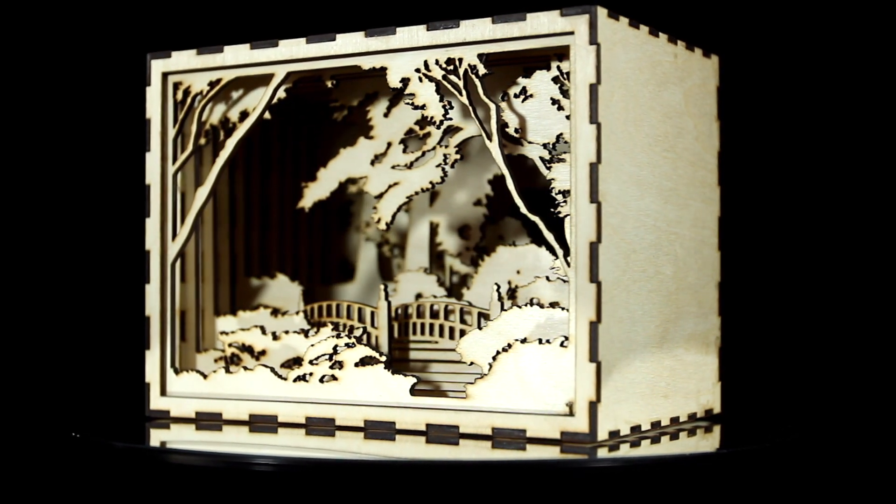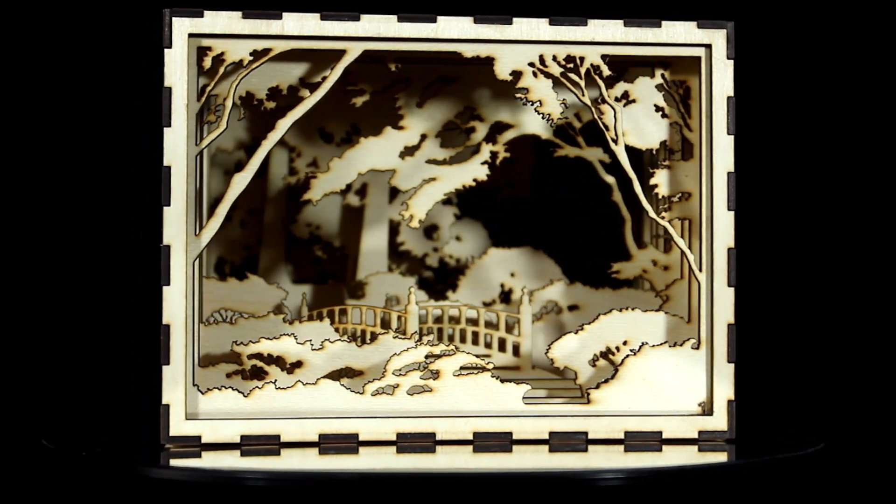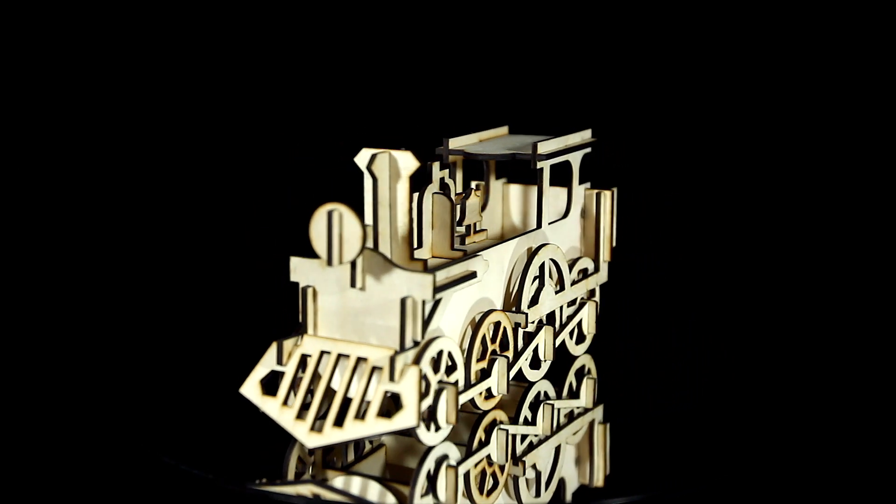This shadow box with a 3D landscape is one of my favorites — it's just a beautiful piece. This is a download from Thingiverse.com. This toy wooden train was another Thingiverse download. There's a huge number of laser cutter projects available on Thingiverse.com. If you just search for the keyword 'laser cut,' you'll find all sorts of things that you can use to get started. We'll include the links to all these projects below the video.